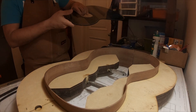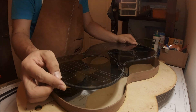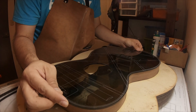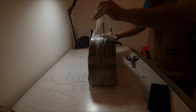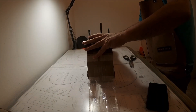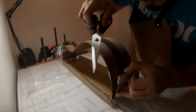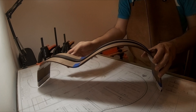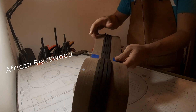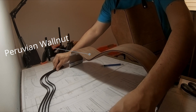Hello friends, in this video I will show you how I fit the Peruvian walnut sides inside the mold. LMI has done a perfect job packaging my pre-bent sides and bindings. This will be an African blackwood binding with Peruvian walnut sides and back.